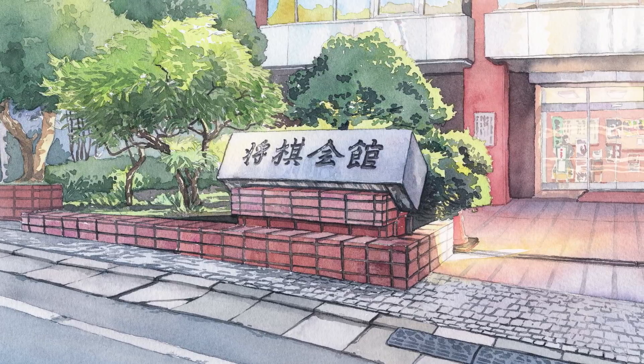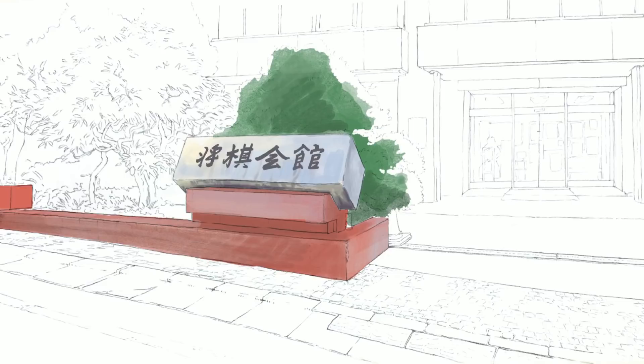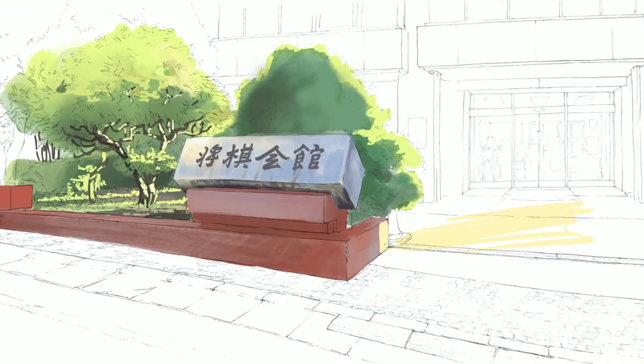Hi, welcome to my next video. This time I have something special for you because I will show you how I painted with watercolors one of the backgrounds for the Susume Carolina animation I'm working on. For a piece like this that is kind of difficult and I don't want to redo it, I usually test what I'm going to do in Procreate.